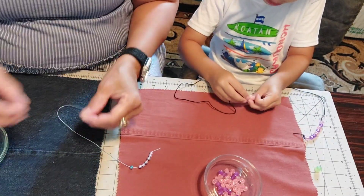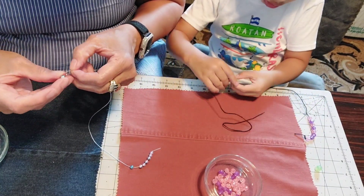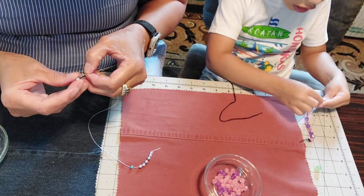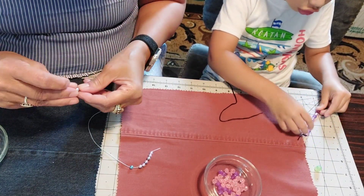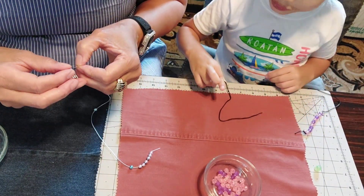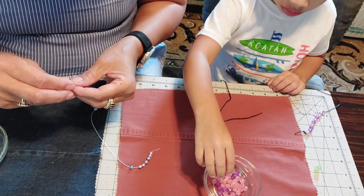Come on. Like that. Like that? Yeah. Then you need to go all the way around like that. Go all the way around — big enough so you can make yourself a bracelet. I got a lot. You got a lot, but you need more for your arm.